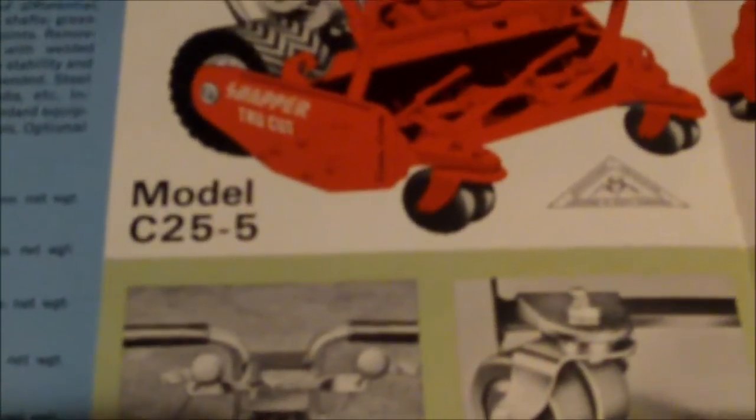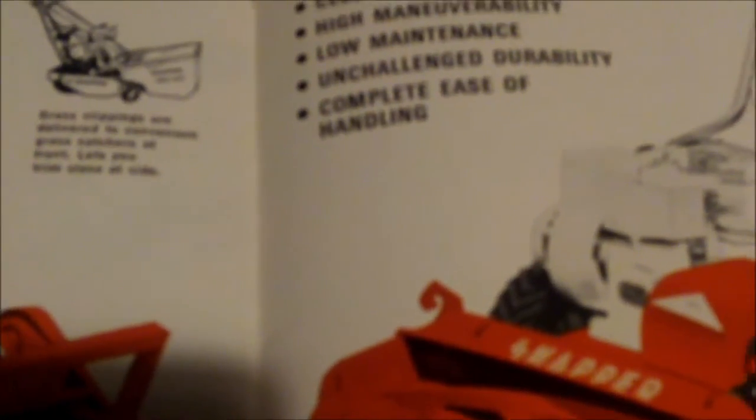These are pretty cool, guys — I've never seen these before anywhere on Craigslist or YouTube. Model CC255 and model H19 — close smooth cutting, high maneuverability, low maintenance, complete ease of handling, free front delivery of grass clippings to the grass catcher. Many professional homeowners prefer reel-type power mowers. Smooth cutting, infinite adjustment, particularly for mowing hybrid long grasses like zoysia, Bermuda, etc. The Snapper True-Cut provides the perfect answer to the most exacting requirements. These mowers are professional-type equipment that even the amateur can use and enjoy — which is cool because I'm an amateur.